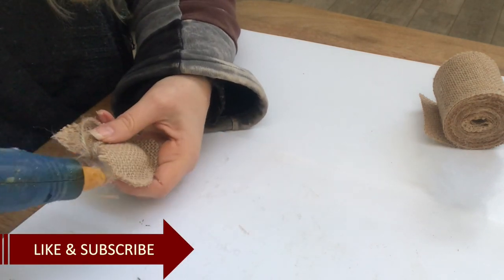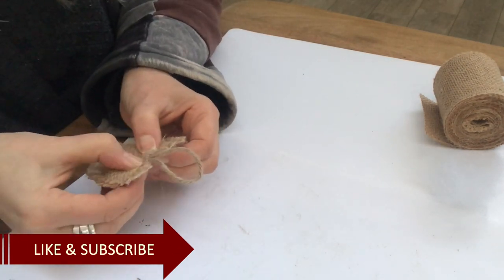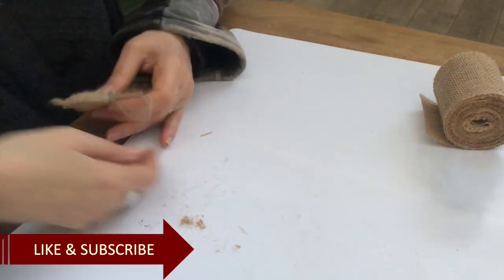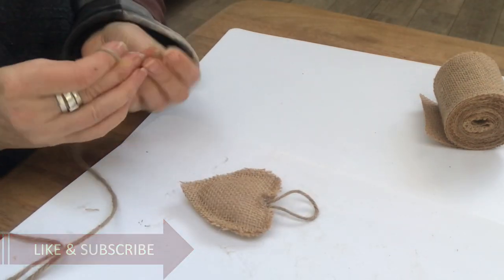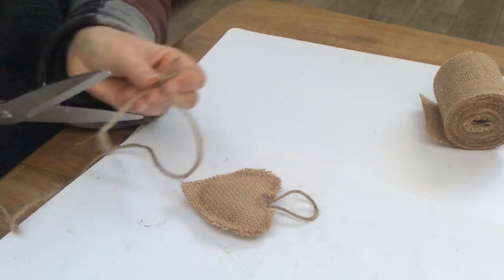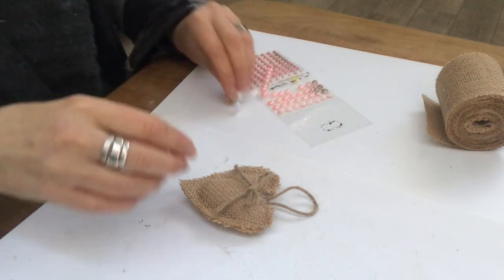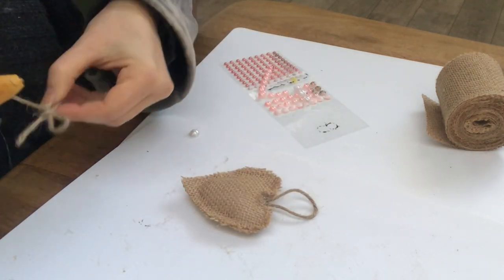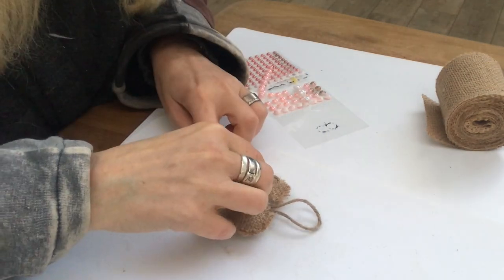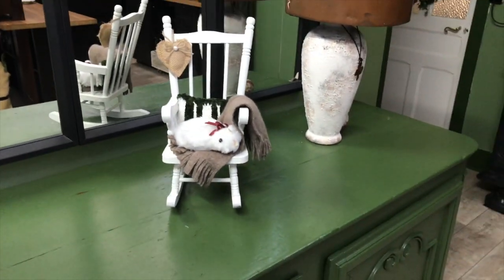If you like this video and videos like this, be sure to hit that like button and the subscribe button for more inspirational videos! Then another piece of jute twine and I make just a simple shoelace bow — a tiny one — and glue it into place. A white half bead in the center of the bow finishes it off. Here it is — my creation of today!